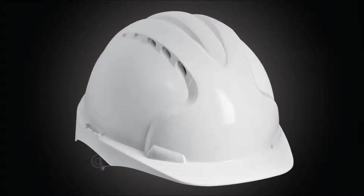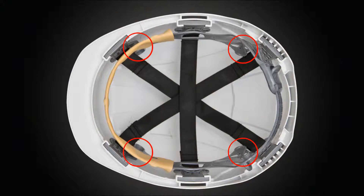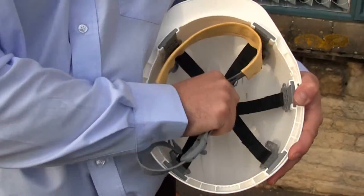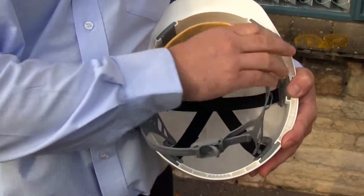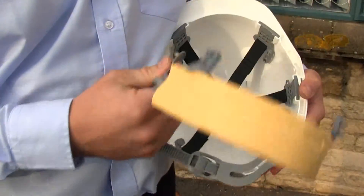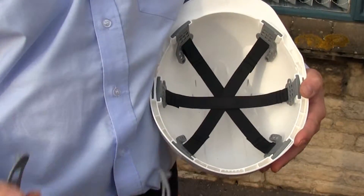What we're going to do with the helmet is take the harness out. We do that by simply inverting it and removing it at the four attachment points. To remove the harness, just reach in and pull it out from each of the four attachment points — the harness just snaps out.